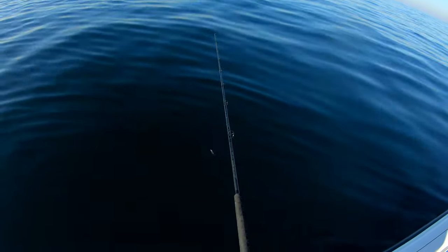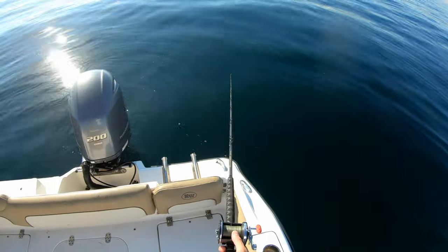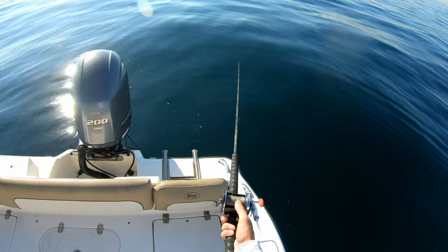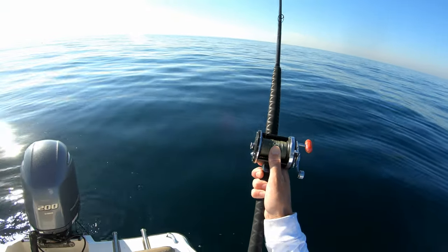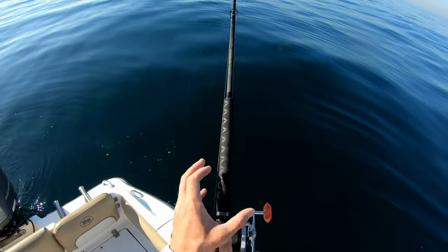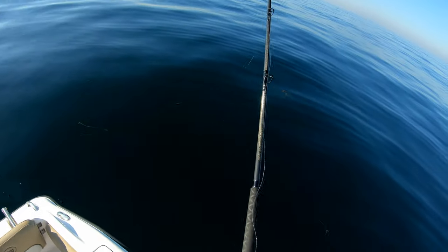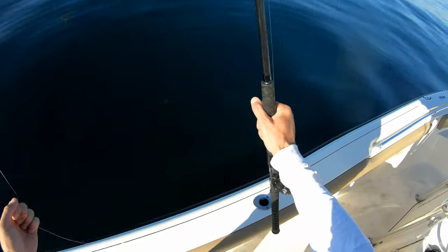Drop number two. Got that thumb on the spool for finesse. Oh — on the drop, guys, you saw it! I just got destroyed. But my lure is toast. It was not a snag — I can guarantee you that. I've been doing this enough to know.